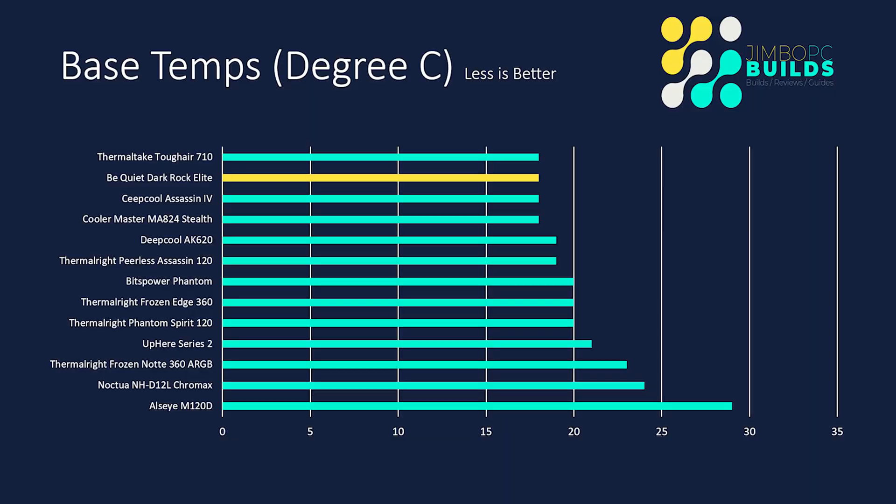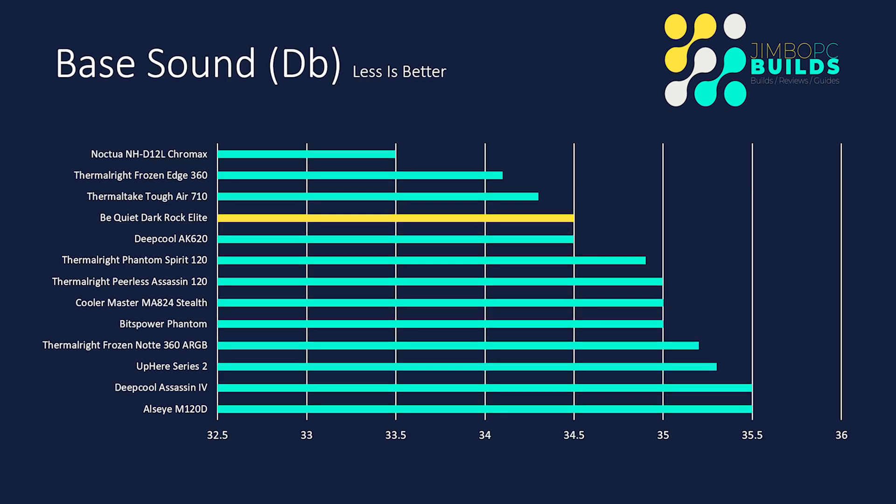Now I've taken you through what I think of the install, let's go through the scores. Base temps: the Dark Rock Elite had a base temp of 18 degrees Celsius. The base temperature is an indication of where it starts and it's the baseline, so it really doesn't tell us that much. Base sound — to achieve that base temp it wasn't really having to work very much, which gives us an indication that as a baseline it's a decent cooler.